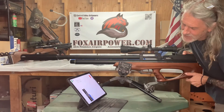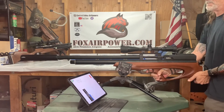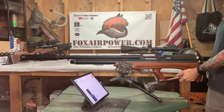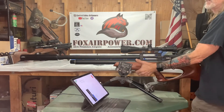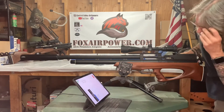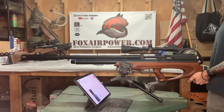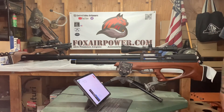Round two: 1,015 feet per second, 590 foot-pounds. Round three: 974 feet per second, 543 foot-pounds. Round four: 933 feet per second, 498 foot-pounds. Every time I pull this trigger it's a thrill. Round five: 904 feet per second, 468 foot-pounds. Sixth and final round for the 258s: 877 feet per second, 440 foot-pounds. That's the 258s.